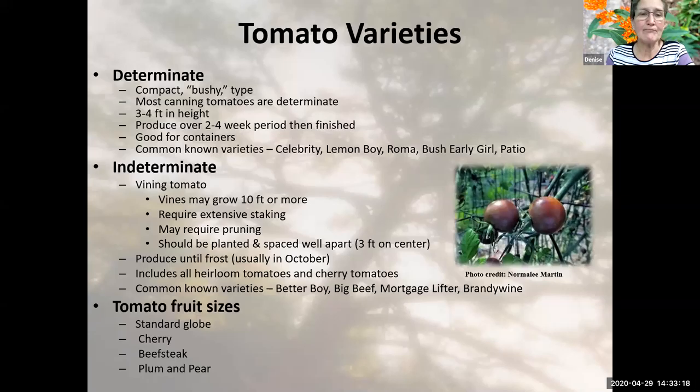Our indeterminate tomatoes — that's probably the picture you get in your head when talking tomatoes. There's this huge thing with vines all over, little circle cages that fall over at the end of July because the tomatoes are so heavy — those are indeterminates. They're a vining tomato; vines may grow 10 feet or more. Generally they need extensive staking to keep them upright and may require some pruning.